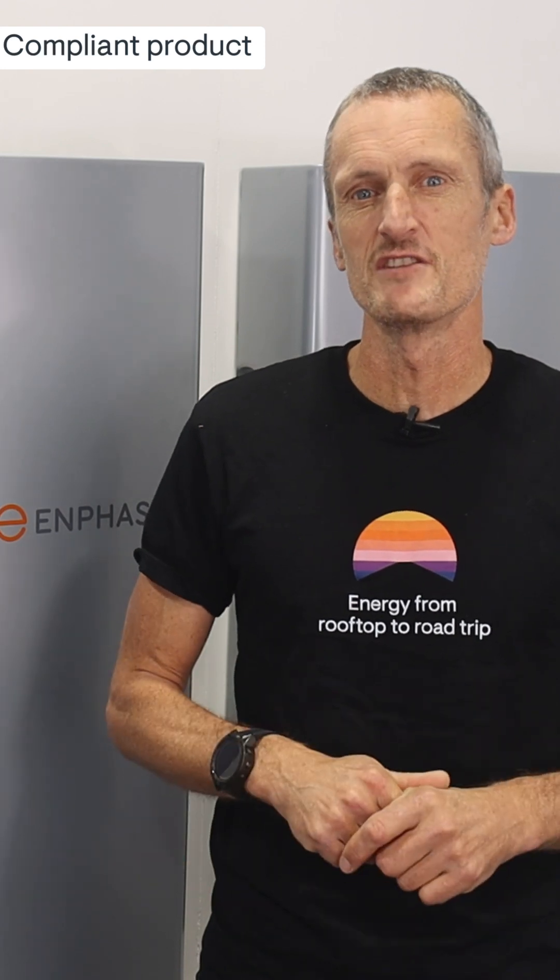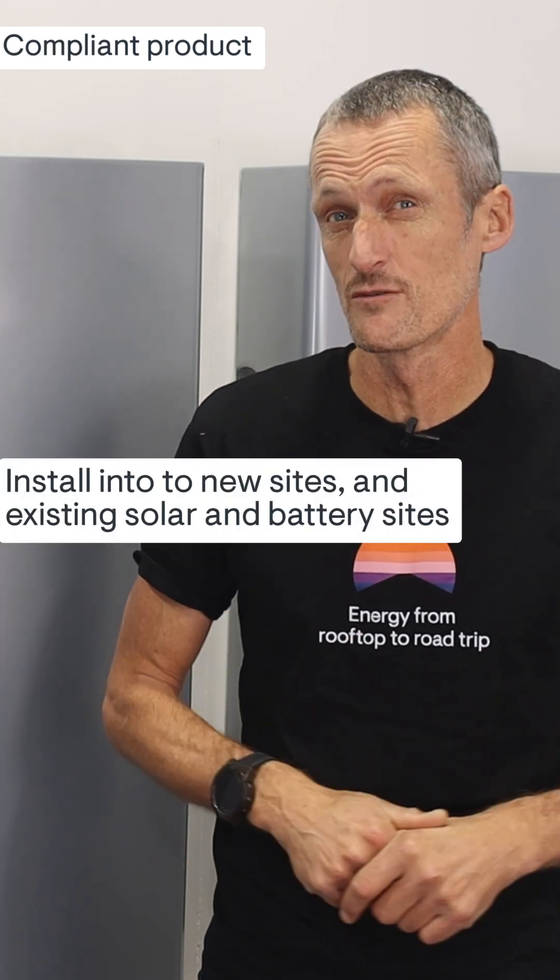The IQ Battery 5P is the perfect product for the federal rebate. You can start with one, or have a number of these batteries installed into new or existing sites that even have storage installed already.